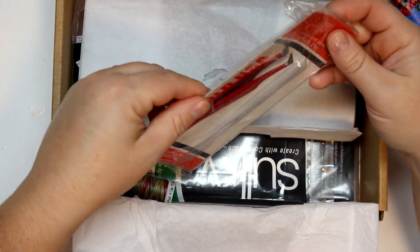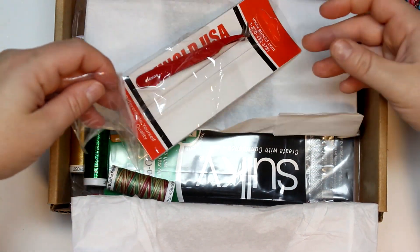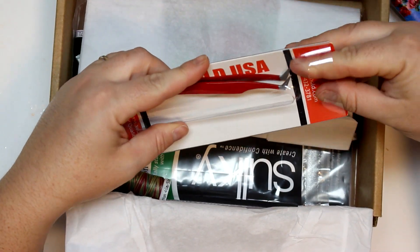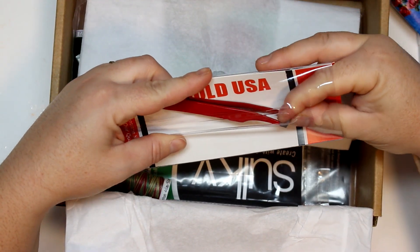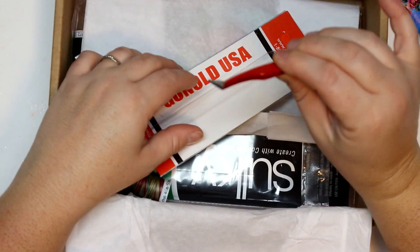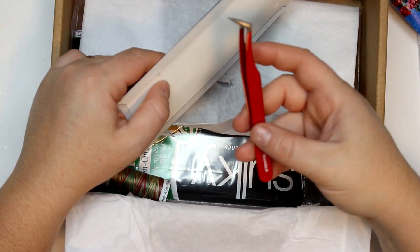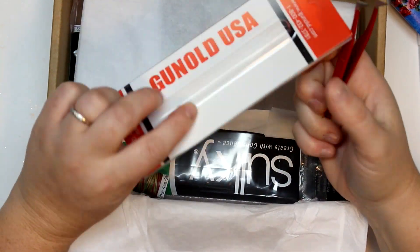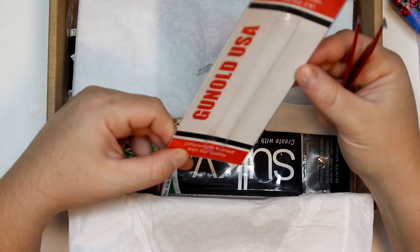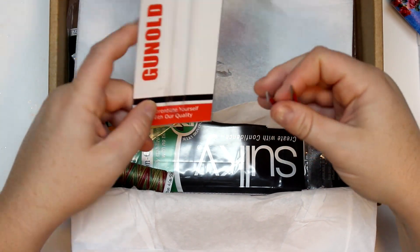We have some tweezers — they are bent tweezers, which is great. This is perfect for threading your sewing machines, especially if you're threading a serger or something like that. These are some really nice quality — they're heavy too, like you don't see them this heavy. They're made by Gunt, USA. Really nice, with a good weight to them.